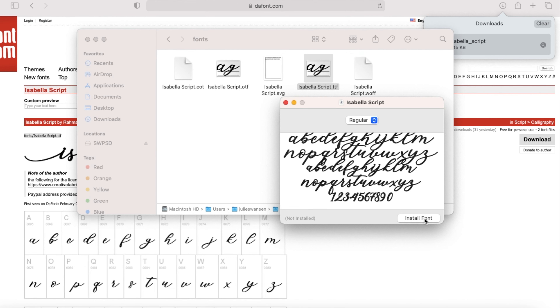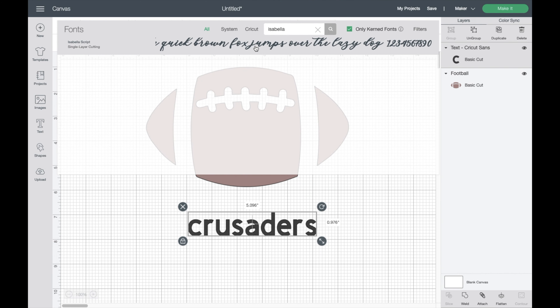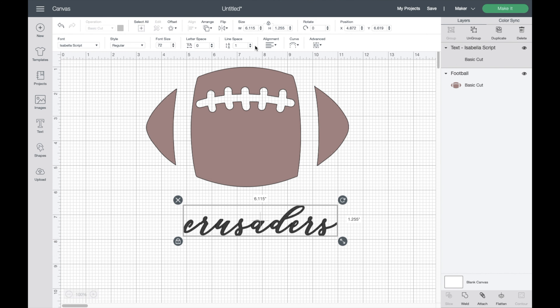Install the font onto your computer. You might need to restart your computer to make sure it was installed properly in Cricut Design Space; otherwise, you can go right back to your design page and keep working.